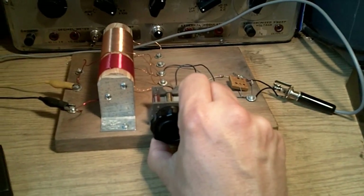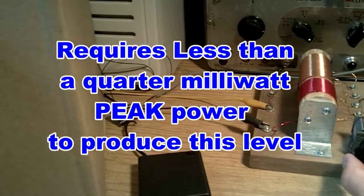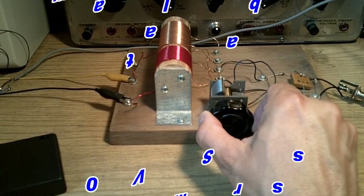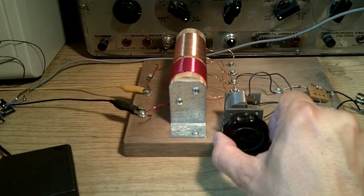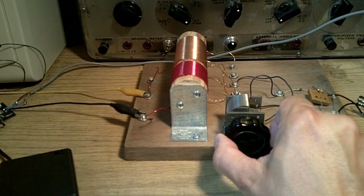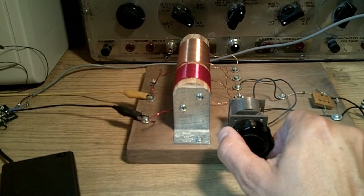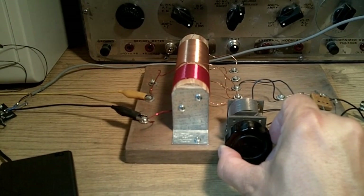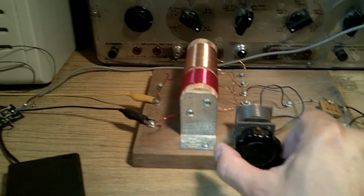Let's see what we've got here. We'll tune across the dial a little bit. So that's about seven or eight stations. That's not bad.